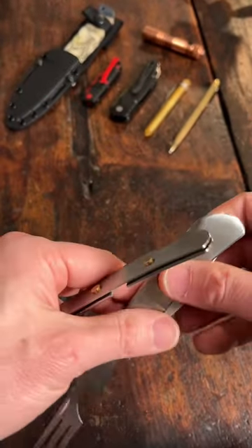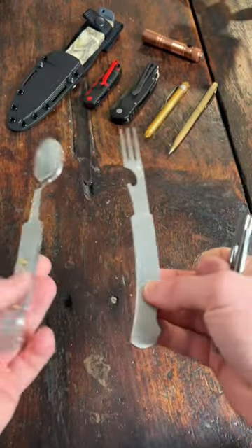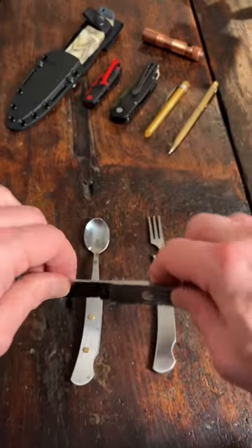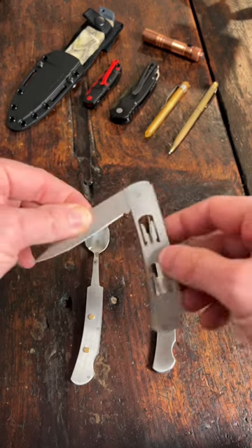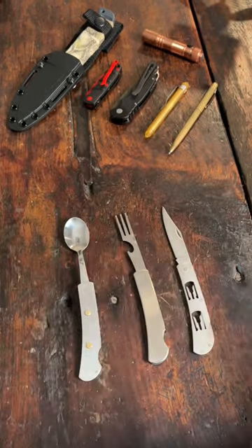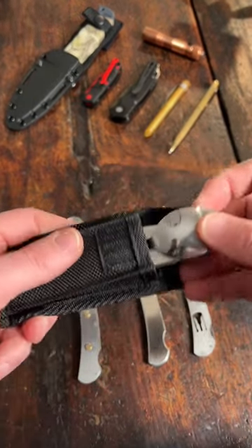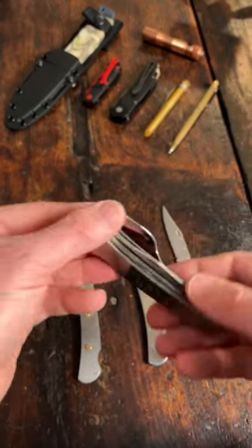This knife is a lockback and it is extremely sharp. I thought this was really cool when I saw it, so I had the idea to do a comparison video with a very similar item — but I didn't know they're literally the exact same thing.